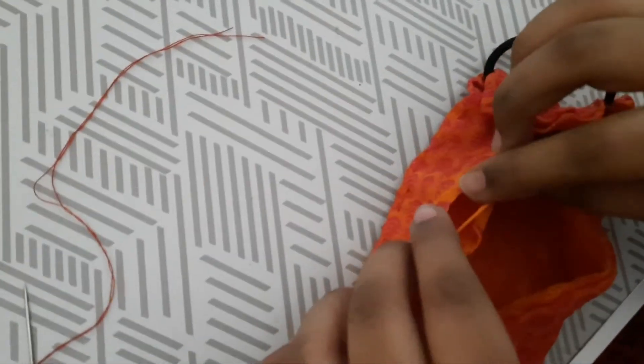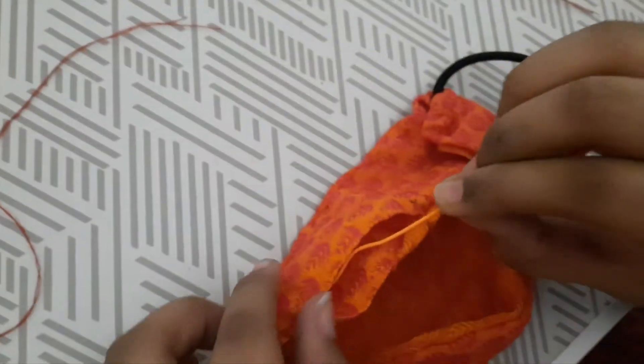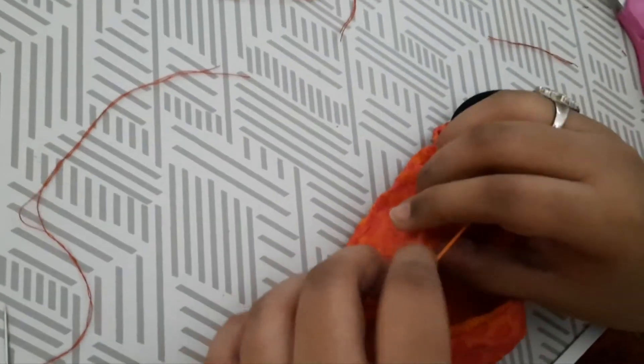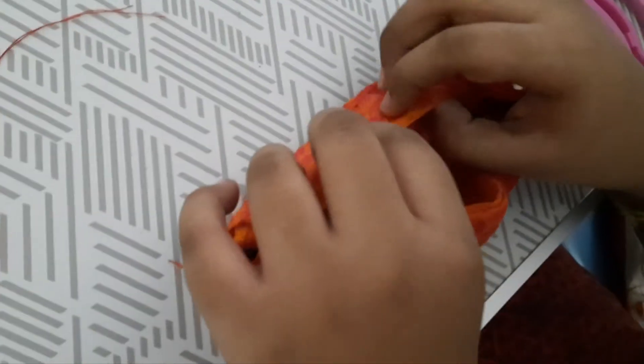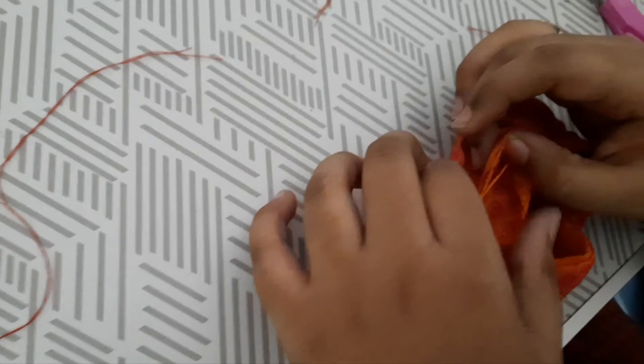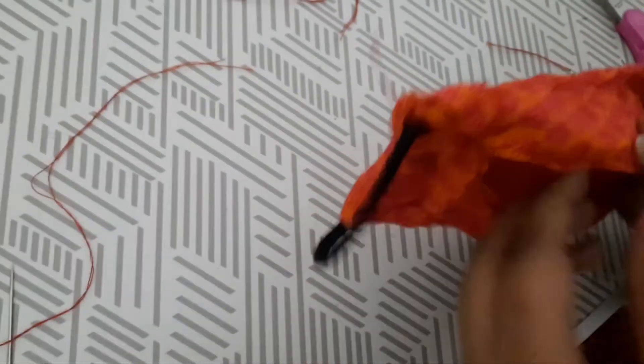Make sure the paper clip is firm enough so that it won't break — if it is too loose it may break. Now stitch it in place.